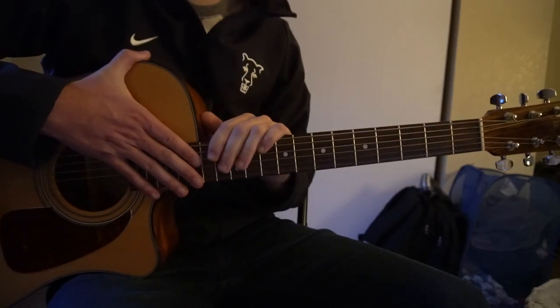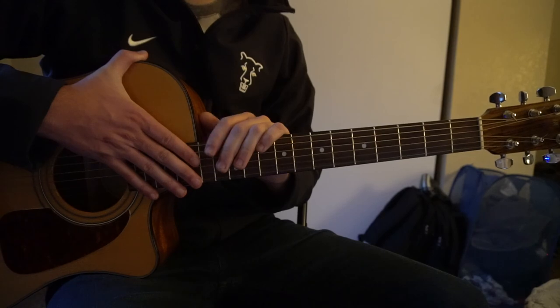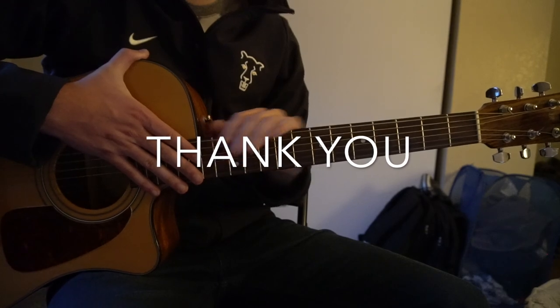Alright, so that's going to be it for this tutorial. If you have questions, comment below — I know I went through that pretty quickly, so if something doesn't make sense, please make sure and comment. If you'd like to see more tutorials, please subscribe to my channel. Thank you for watching.